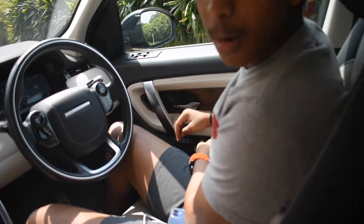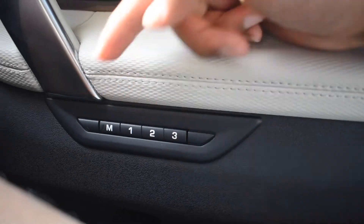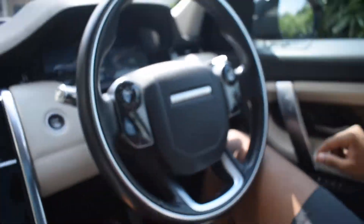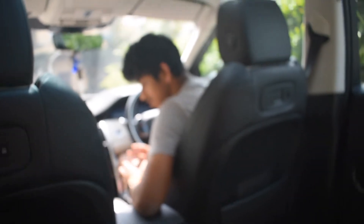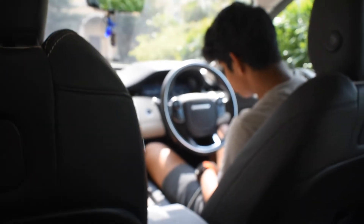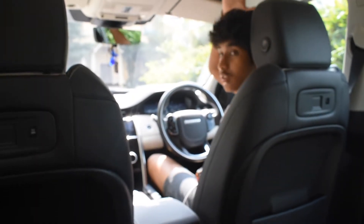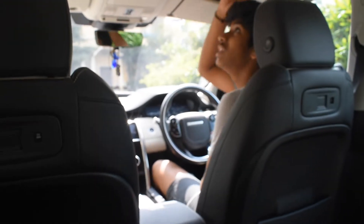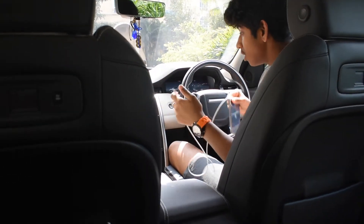There are memory seat settings — one, two, and three — so each driver can save their preferred seat position. Press one and the seat moves to that saved position. The seat also goes quite high but there's still plenty of roof space. I'm 5'11" and still have a couple of inches of headroom.